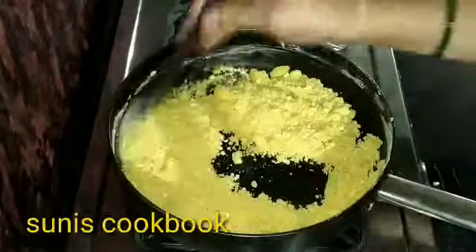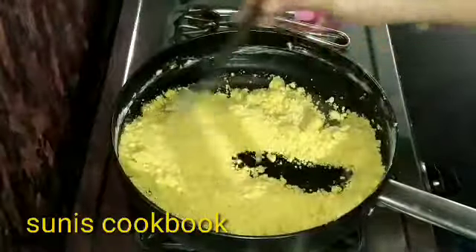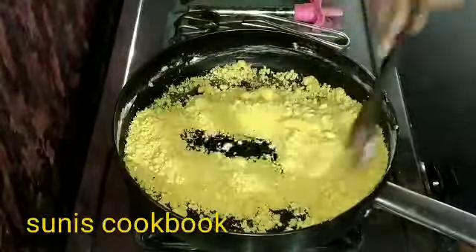Let's fry the onion on top. We fry the onion on top and fry it on the sides.